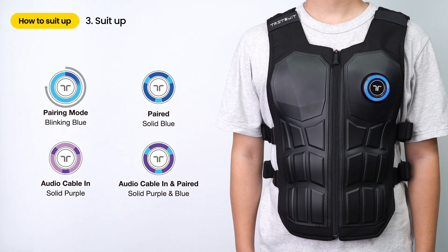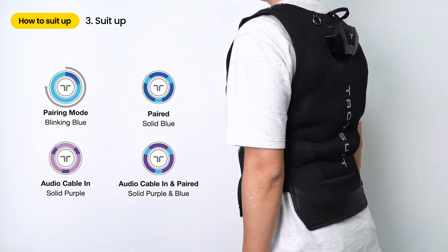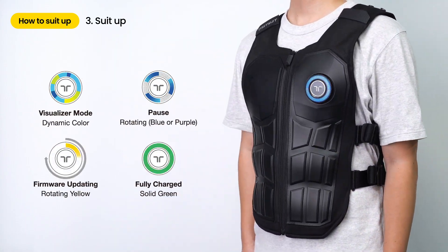You can check your device status based on the different LED colors. You are now ready for the haptic experience.